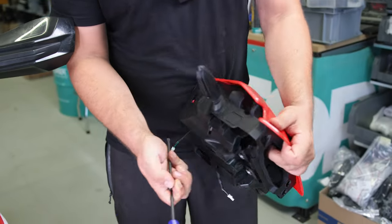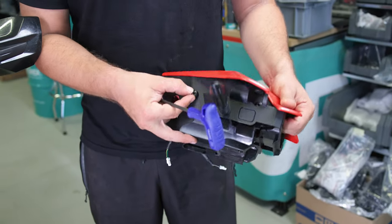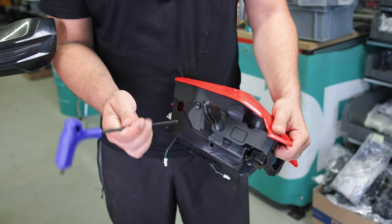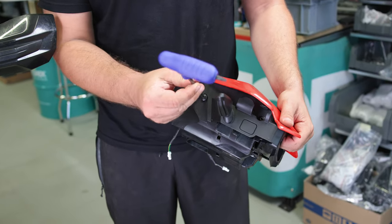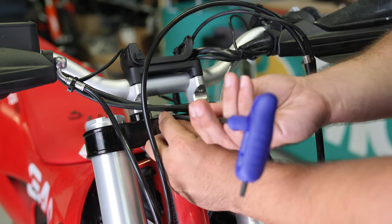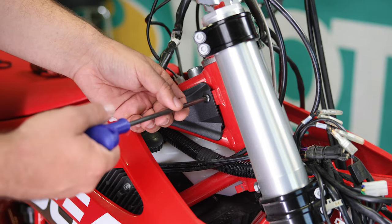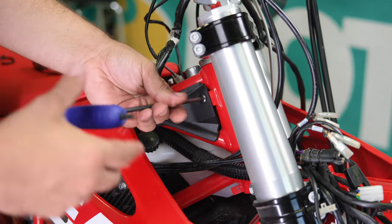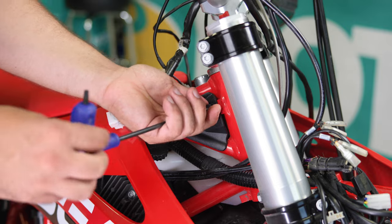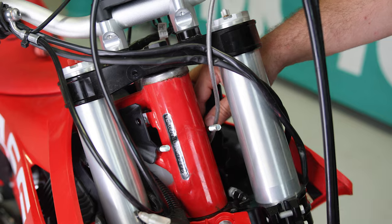Since you won't need these bolts, I'll just mount them back on the headlight so I won't lose them. You'll need to remove also this small bracket. Then on the other side, remove this bolt holding the protector because we'll slide in the U-bolt. Install the U-bolt and now you're ready to fit the clamp.